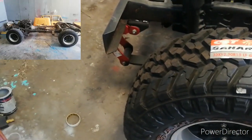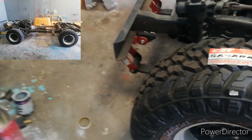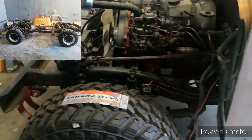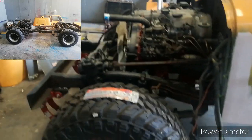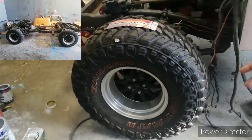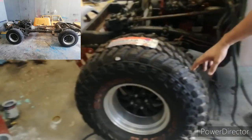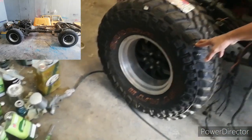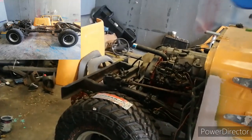We're currently using SR comfort shackles, and we extended the wheel width by adding spacers to push the tires out — running 35 by 12.5 on 15-inch mugs.